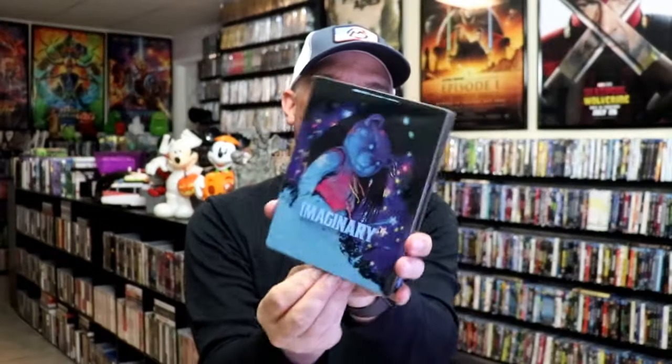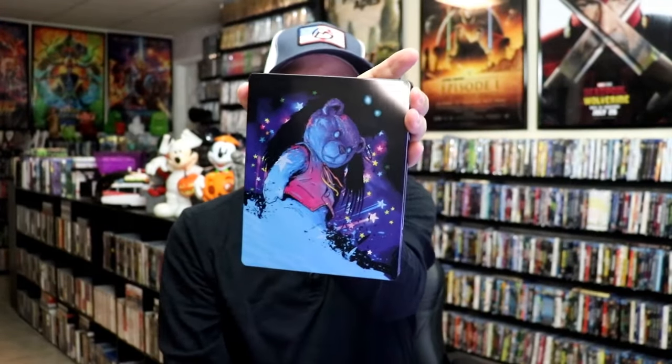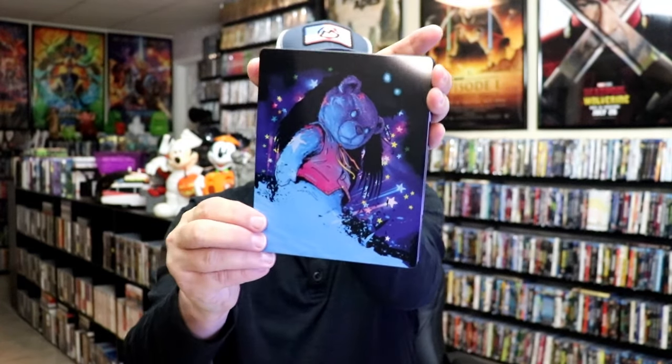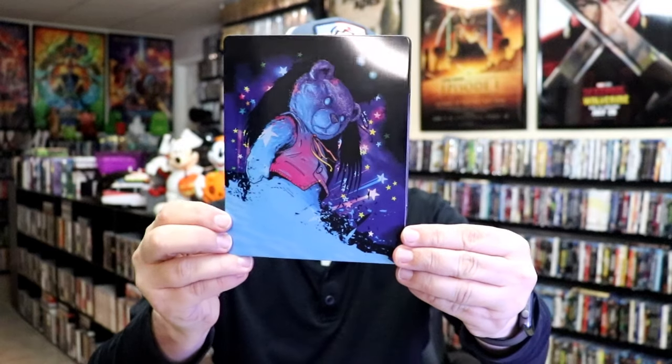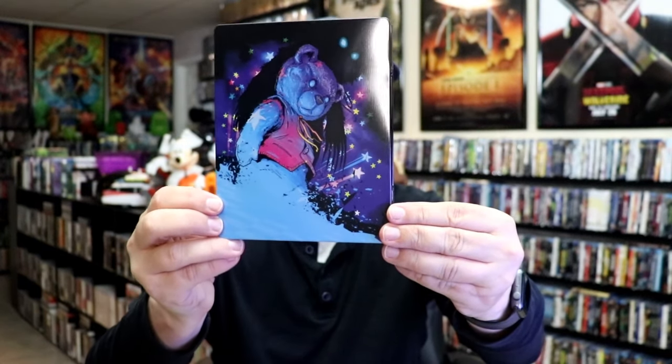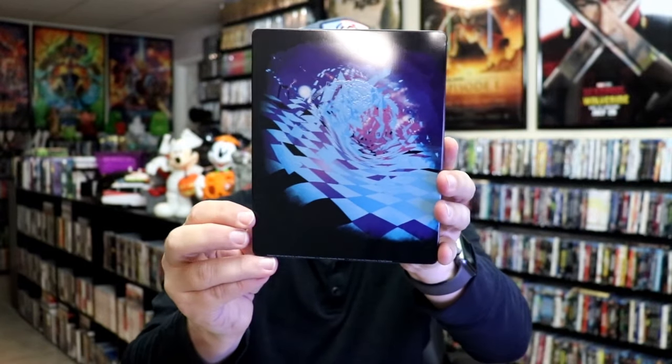As we remove the Steelbook from the slipcover, it reveals this artwork. It is a glossy Steelbook — no embossing or debossing. As you can see, there is some spot gloss. Pretty nice looking artwork. And then here's the back.